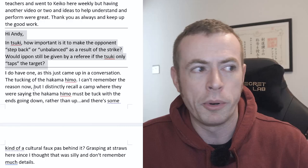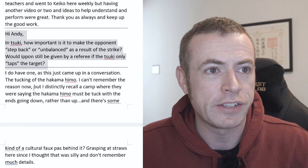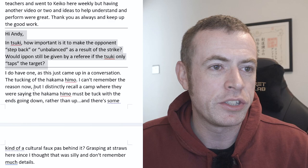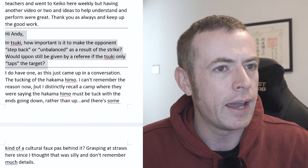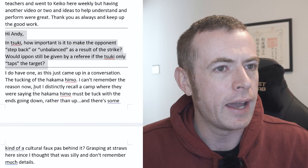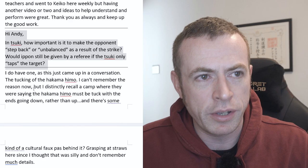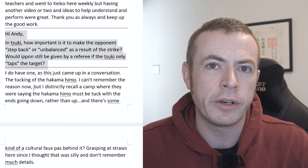In terms of whether it should just be a tap: the criteria say it has to be powerful and crisp. However, we also have a concept where when a waza is particularly brilliant in the whole context of the situation, some of the criteria can be somewhat relaxed. So it really does depend. It doesn't mean a definite yes or definite no — if it's a fantastic opportunity and there's good reason to consider it good enough, even if it didn't quite make the impact you'd prefer, it can certainly be awarded as ippon.